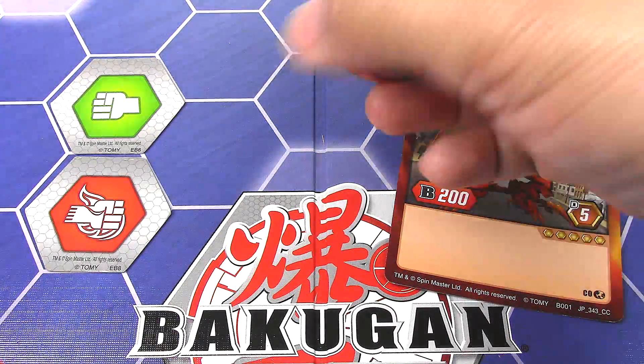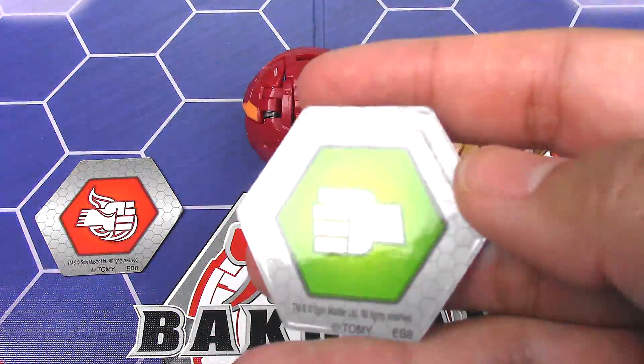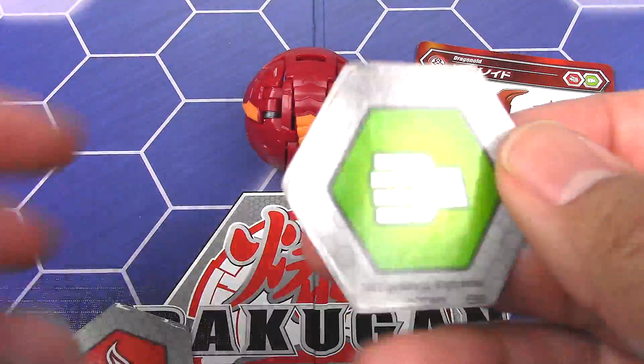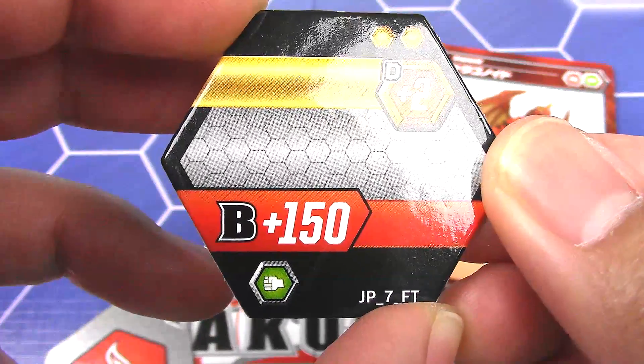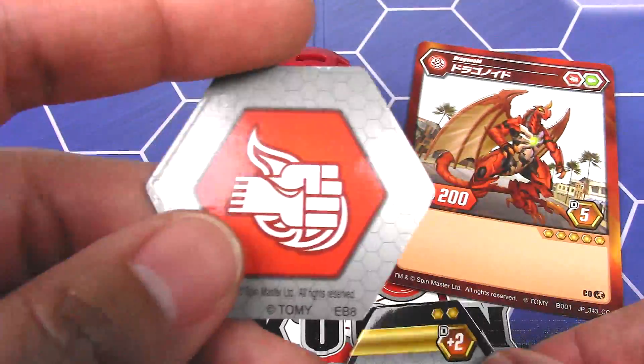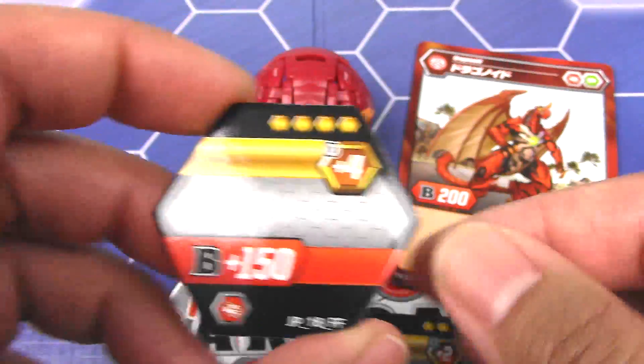Now for the cores, we have the Green Fist and the Flaming Fist. Green Fist gives you plus 2 damage and plus 150 B power. And Flaming Fist gives you plus 4 damage and plus 150 B power.